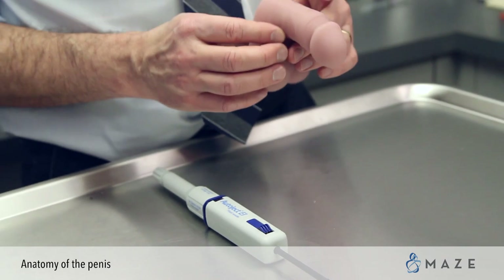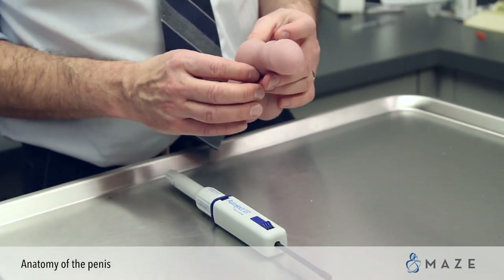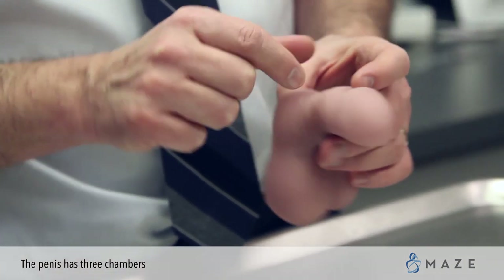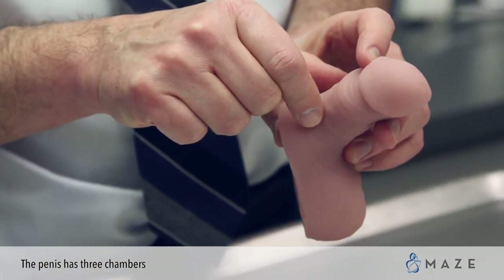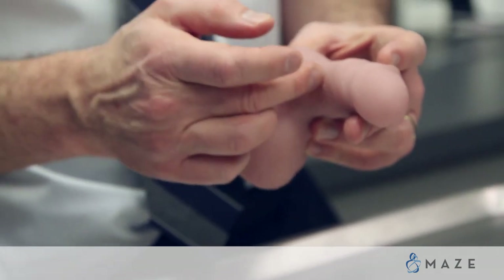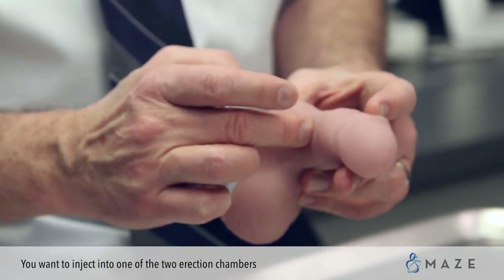Now let's turn to the penis and understand the anatomy so you know where to put the needle. The penis has basically three chambers: your two erection chambers, which run along the side, and then the urethra, which runs along the bottom. You want to get it into one of the two erection chambers.